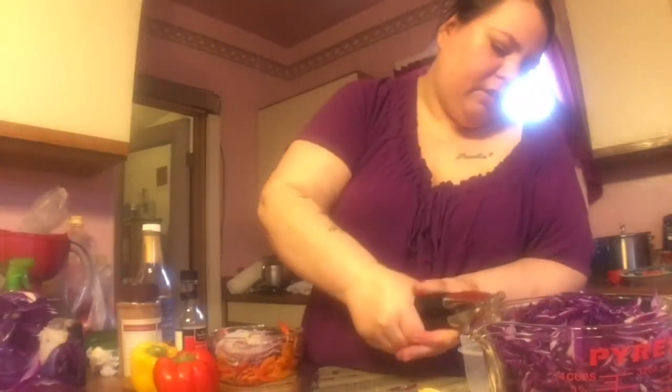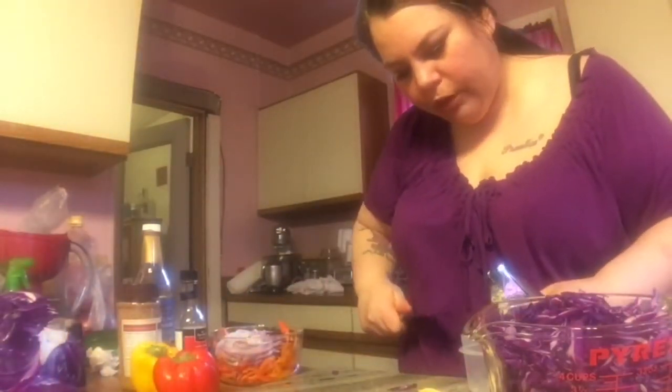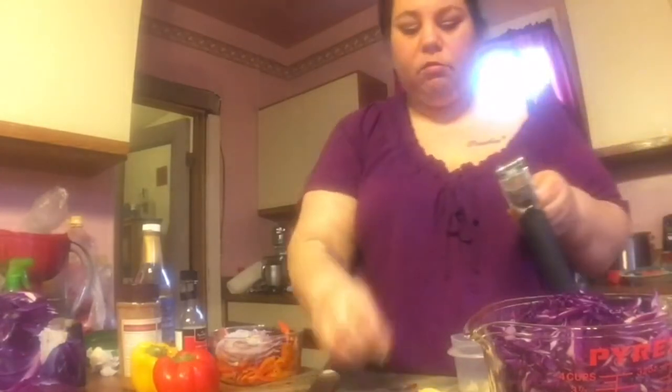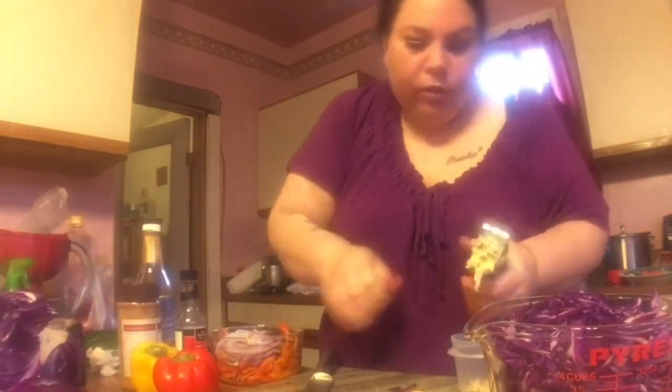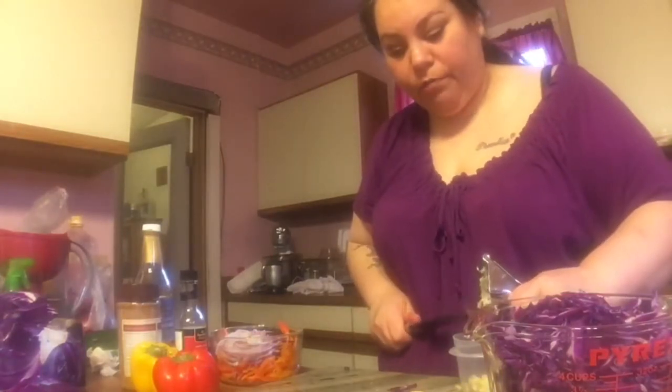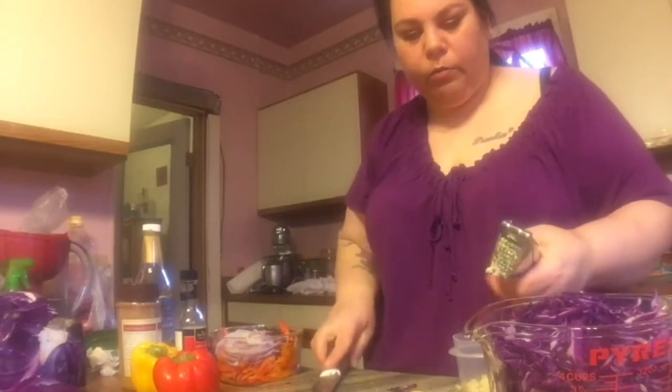I'm going to mince my garlic using my garlic press. I used to buy the pre-minced garlic in a jar but it's a lot less expensive to do it this way, and it's not that difficult. I also do a lot of things the long way — like I have a dishwasher but I don't use it because I don't think dishwashers get dishes that clean. I also realized I may have to split this video into two because it might run over 15 minutes.